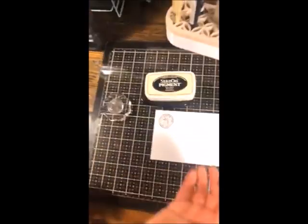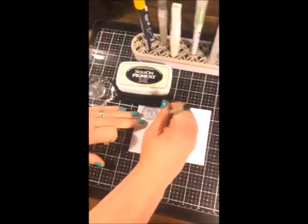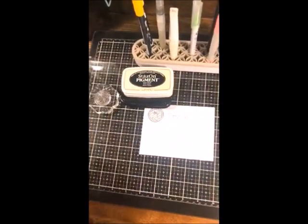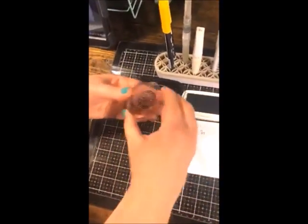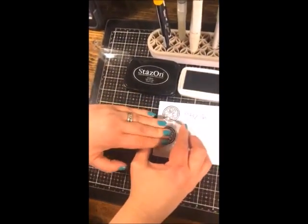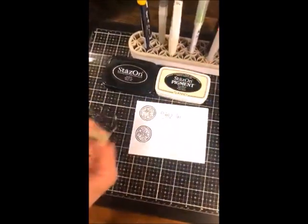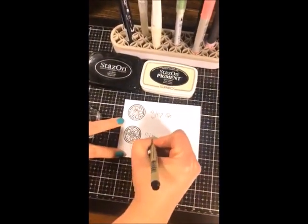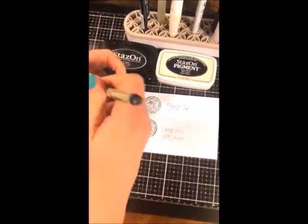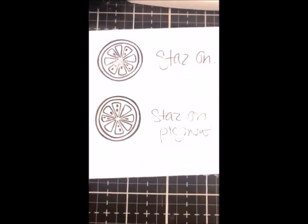I'm going to stamp with every single ink pad on this paper. Even on paper, you can notice the pigment version is more intense and gives better coverage. You can see the difference even on camera.